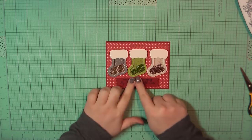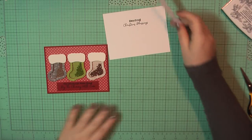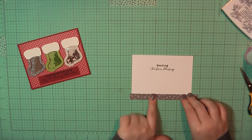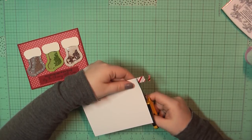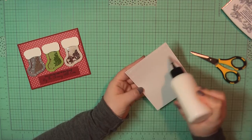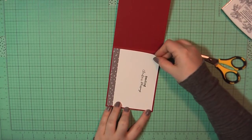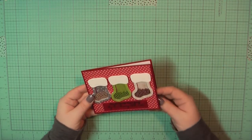I went ahead and trimmed that down and placed it in the center underneath those stockings. I think I missed that portion in the editing, but I did also add the fuzzy white toppers to the socks — I just glued those down with my art glitter glue. Again on a Neenah panel trimmed to four by five and a quarter, I stamped out the sentiment 'Sending Christmas Blessings' and added a piece of that star patterned paper along the bottom. I glued that on the inside of my card base, completing card number three.